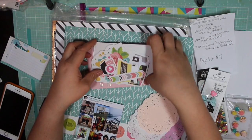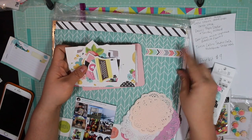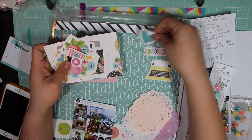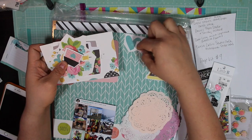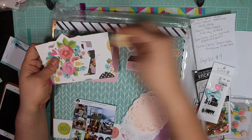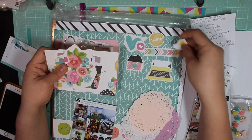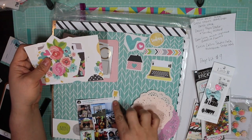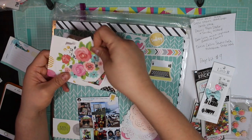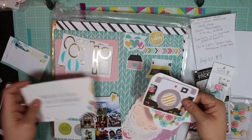I pulled out some cut-apart elements from the Carpe Diem line: this arrow, this typewriter, and several little heart-shaped elements. I'm going to fussy cut these. There's this little house, this 'today' circle which would go great with all those other weekdays, a little pin to kind of pin down the photograph — I might even use some glossy accents with that. Here's some more hearts, a floral cut-out that I might fussy cut down some more, and of course a camera.